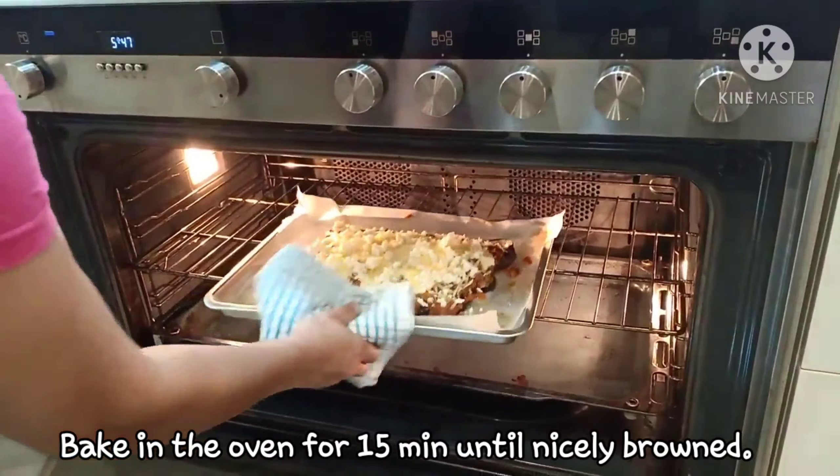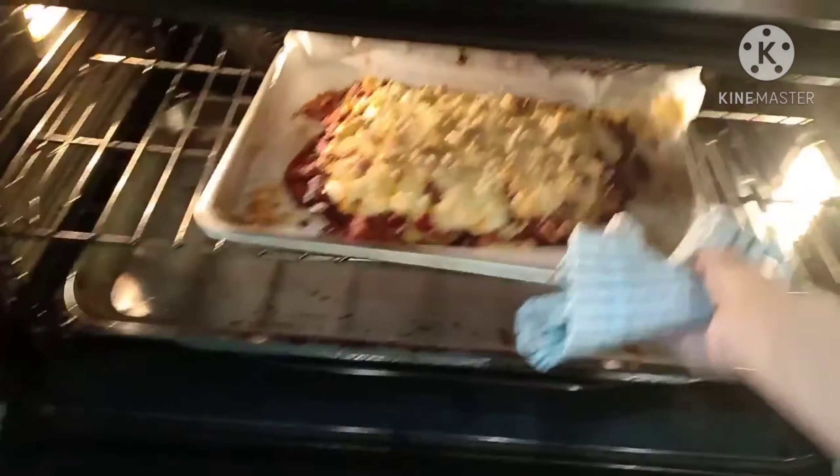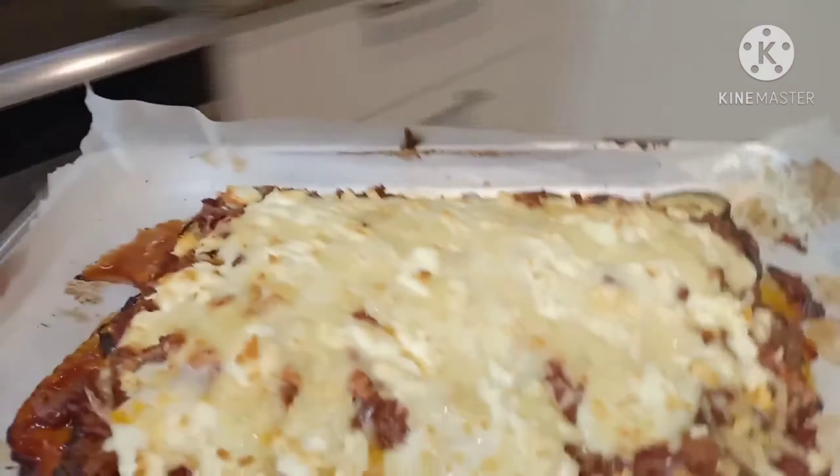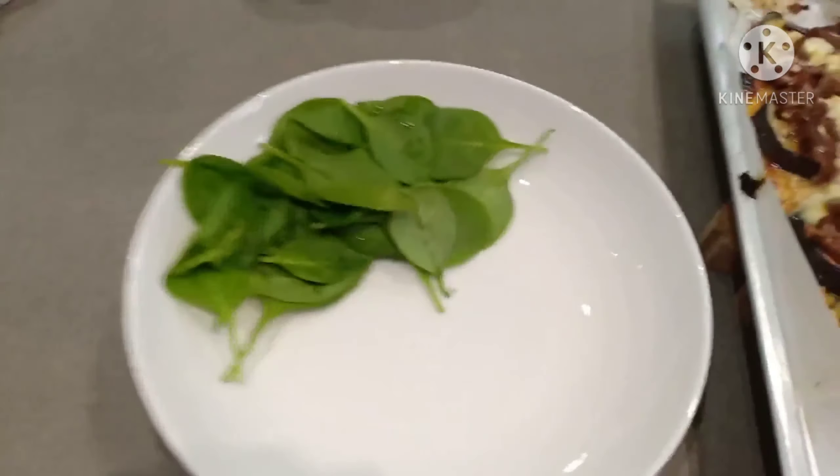Ready na ilagay sa ating oven — 15 minutes. Now ready na. Greek food — Greek beef and eggplant.